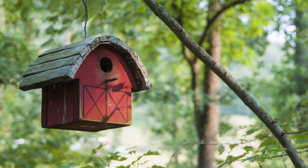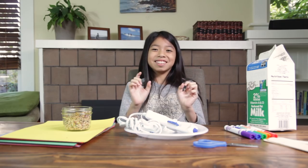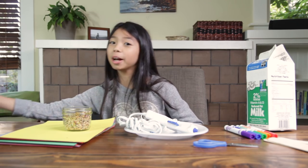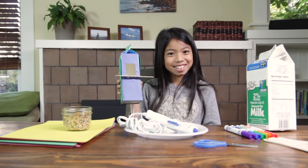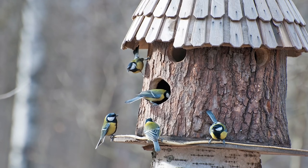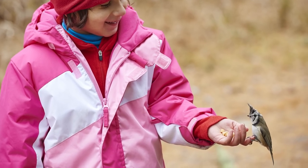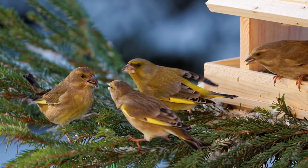Birdhouses come in all shapes and sizes. Your birdhouse will look a little more like this. Making a birdhouse is not just a fun activity, but also you're creating a healthy environment for the birds in your area. You will get to know the types of birds and you're providing a safe place for them to live.